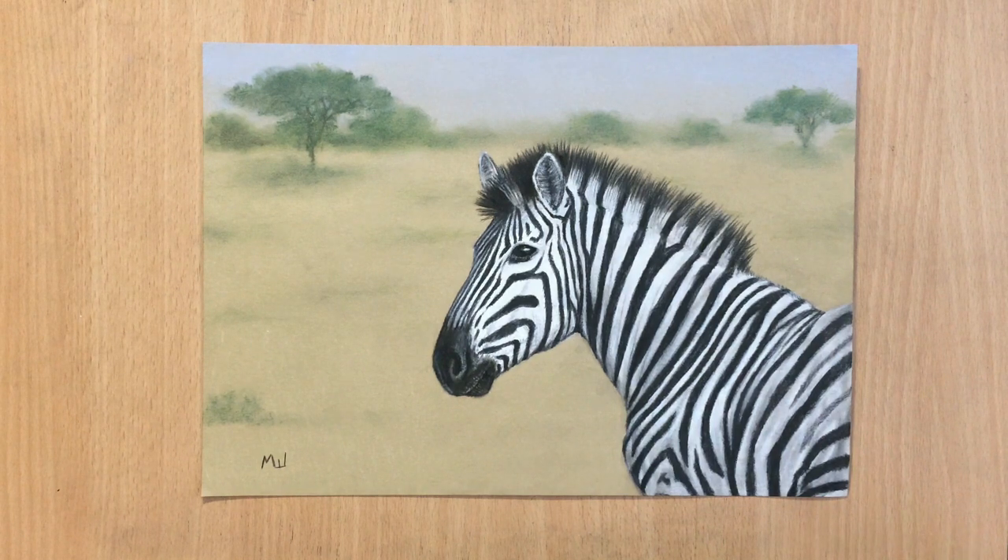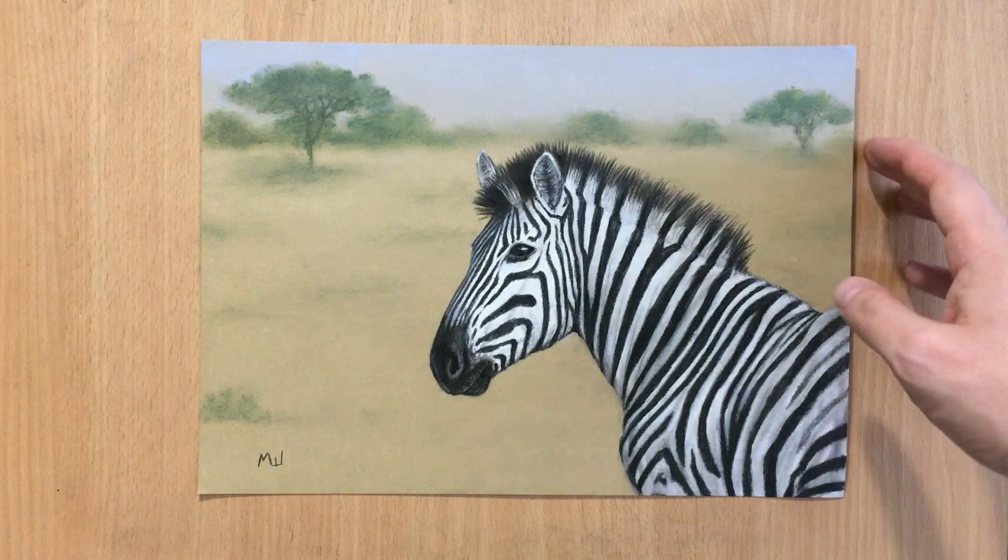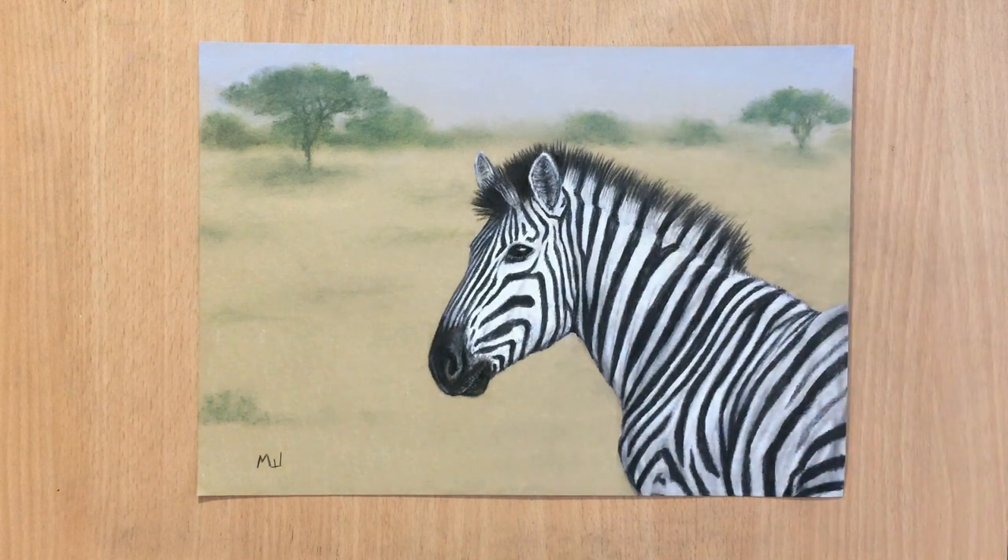Hello, welcome to my channel. We have some wildlife today. I'm going to be showing you this drawing of a zebra. I mostly use pastels for this and a little bit of white and black charcoal, although you can just use pastels. I did this on a sand color yellowish toned paper with a nice simple background. So let's get to it.